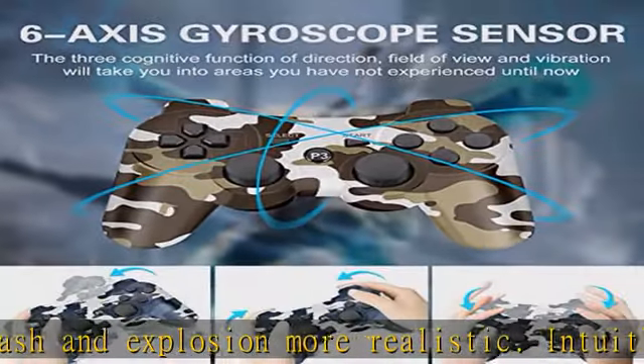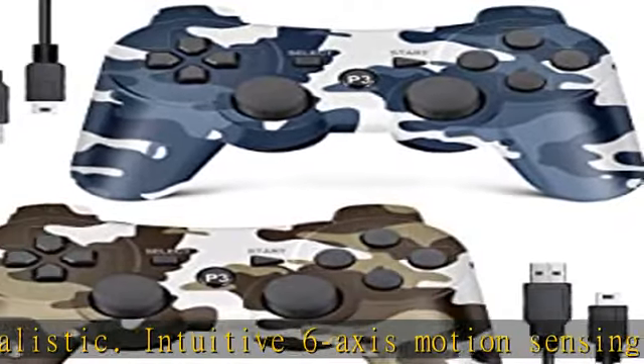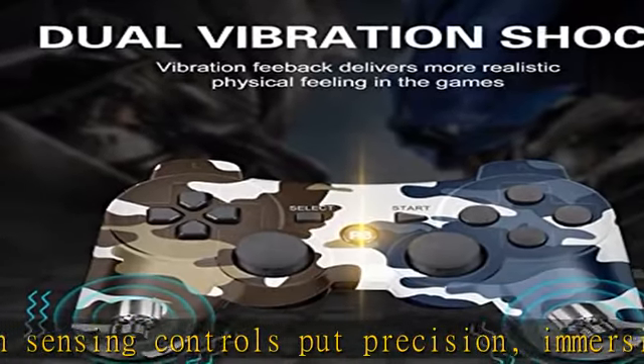Note: please activate the device with a USB cable for the first-time connection. We are a professional team dedicated to providing customers with a perfect shopping experience.